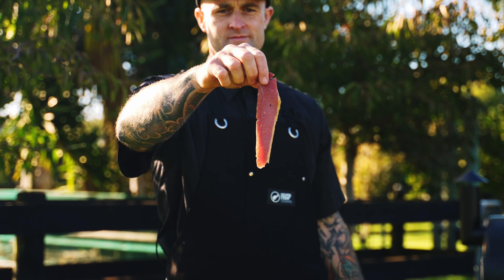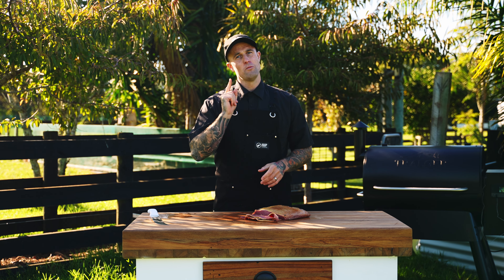Alright guys, that's a wrap on one of my favourite recipes — the almighty brisket bacon. For more amazing recipes, head over to Silver Fern Farms' website. But apart from that guys, that's it from me and I'll catch you next time.